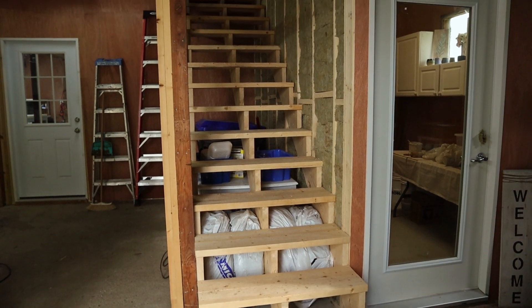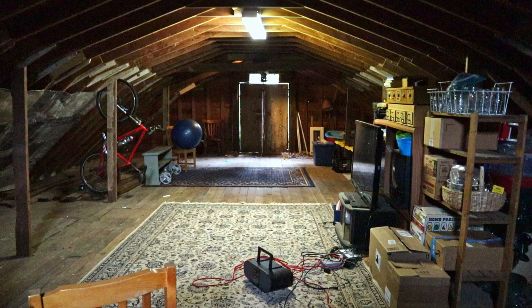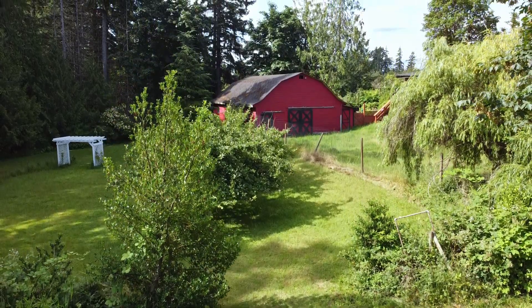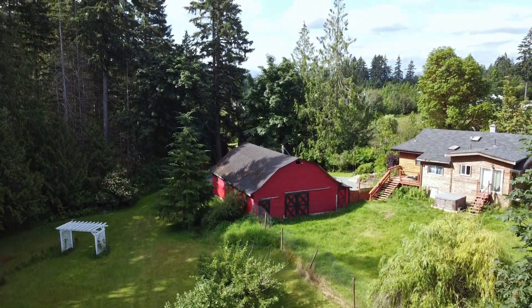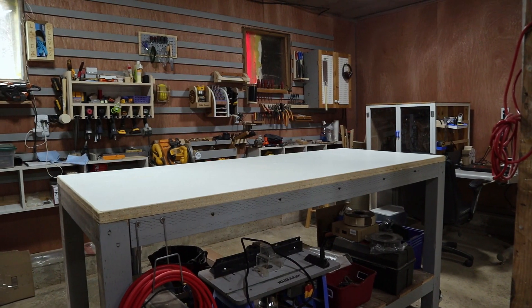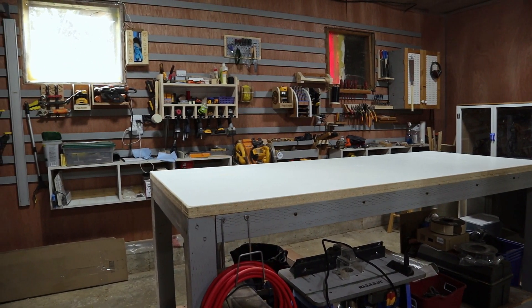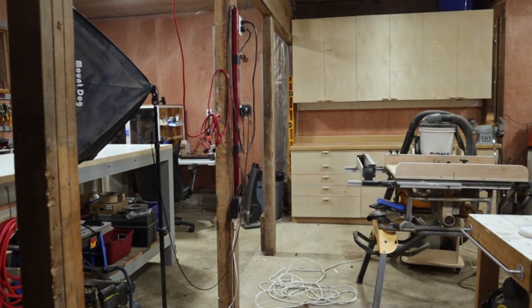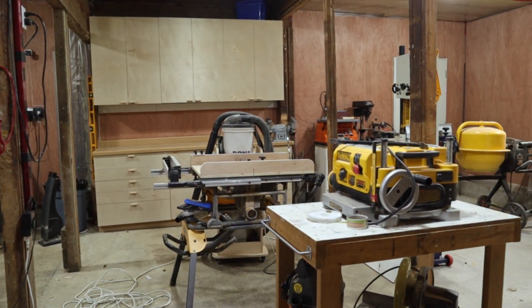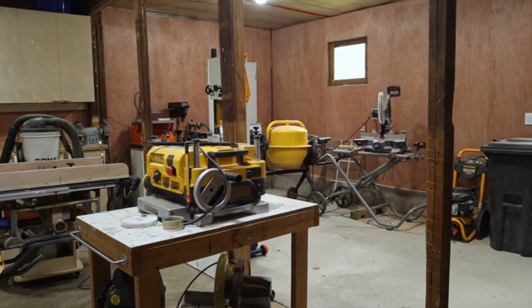The loft is pretty much the same as it's always been. There's great potential up there, but for now it's just become a dumping ground for things that don't fit downstairs. In the not too distant future, I plan to sort out the loft and add some unique storage solutions up there. Pretty much all the videos on our channel revolve around the shop in some way. It's been a ton of work to get to this point, but I'm so happy with what we've accomplished so far. Click here to see some of my favorite shop videos.